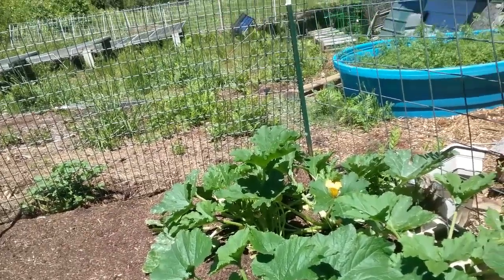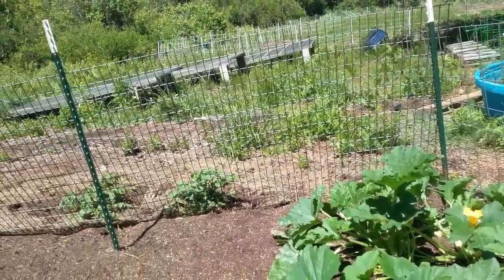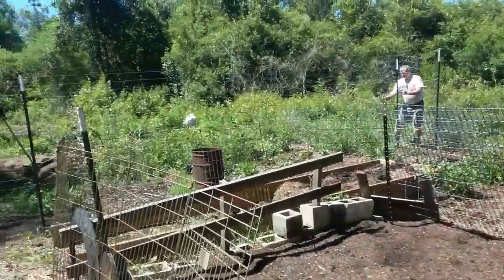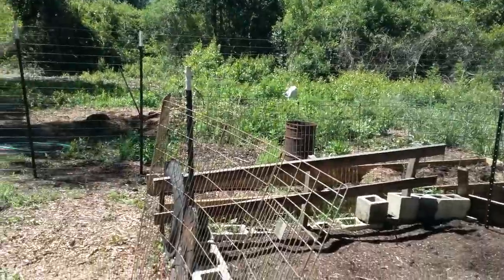All right, we'll bring you an update. This is really not much to report on, but it's what we're doing because we really feel it needs to be done. And there's Trouble out there — Trouble, you better get back here.